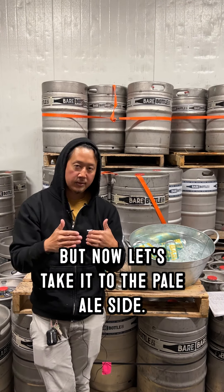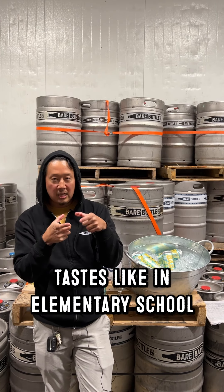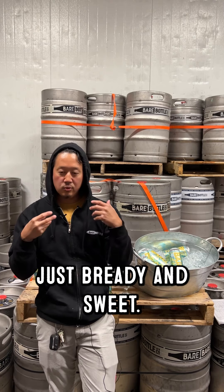Let's pop this open. In these IPAs and pale ales, a lot of times we're so focused on the hops we lose sight of how the grain actually tastes. As crazy as it sounds, and as hoppy as it is, I want it to be a malt-focused beer. Taste that beautiful Pilsner malt — tastes like elementary school when your mom or dad cuts the crusts off your bread and you get that center white core. That Pilsner malt tastes just bready and sweet.